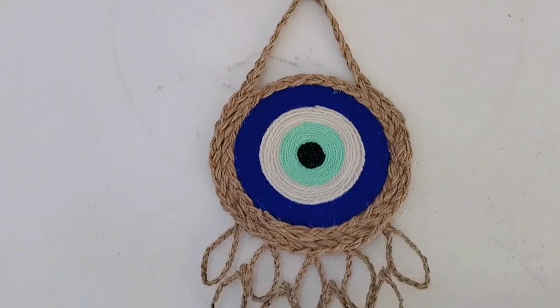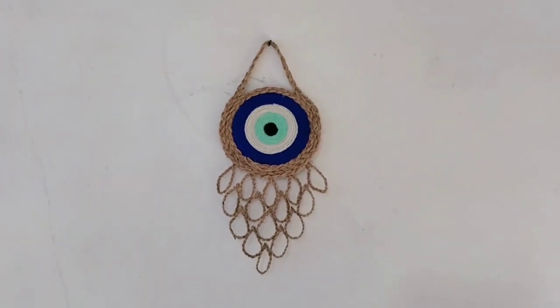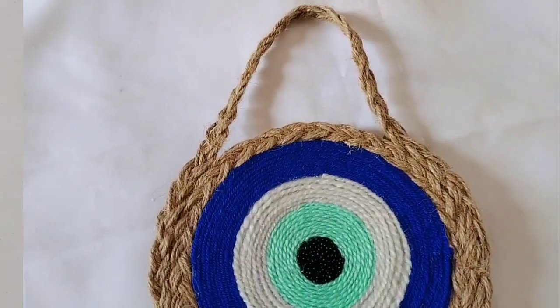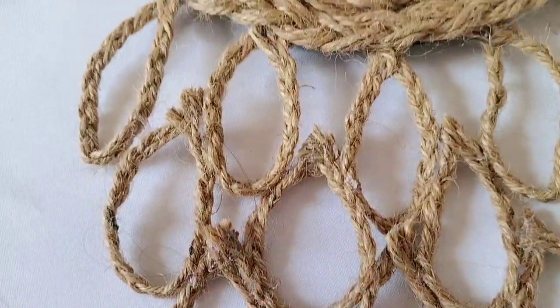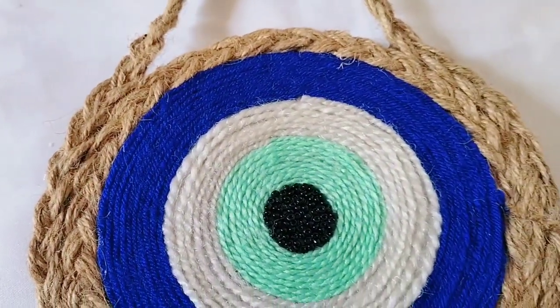This is the final finished look — this is how it turns out. It's an evil eye decoration that you can put in your house. Try it in your house and if you like it, DM and recreate it. I hope today's video was useful and you liked it. If you did, please like, share, and subscribe. See you in my next video — till then, take care and bye guys!